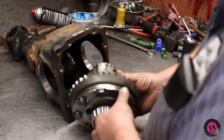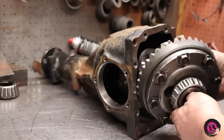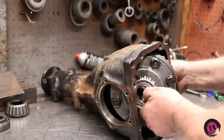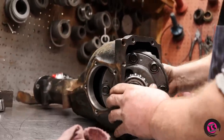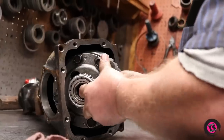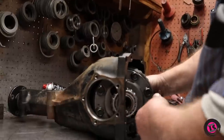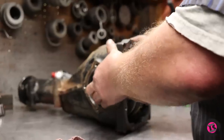Now we're going to slide this baby back in there. There's only one hair's width of clearance to get this in — it's got to be in the perfect position. You've got to make sure both of these ring gear bolts are completely vertical.